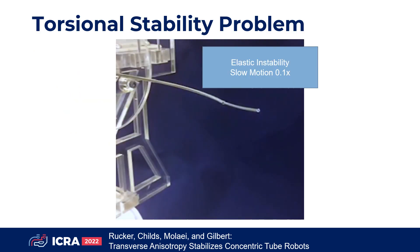This video illustrates the stability problem. For certain designs and configurations, the robot rapidly transitions, or snaps, to a new configuration.